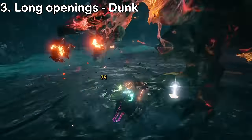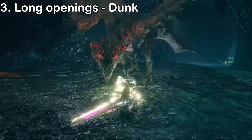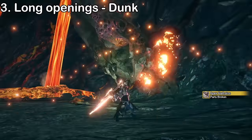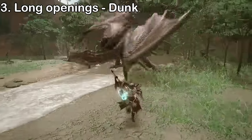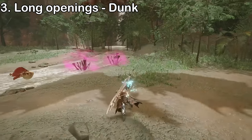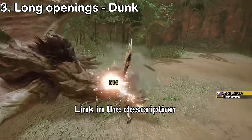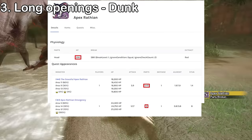A dunk is a special type of topple that's extremely important when fighting certain flying monsters like Rathalos and Rathian. Bypassing their head damage threshold normally results in a flinch. However, if they're flying when the threshold is met, they fall to the ground and become toppled. You can approximately count how much damage you've dealt to the monster's head, and when close to the threshold, wait for them to fly — if you hit their head, they'll fall and reward you with a massive opening. Every monster part has a base threshold value affected by a multiplier depending on the quest and number of players. You can look up these thresholds on a website like Kuranico.